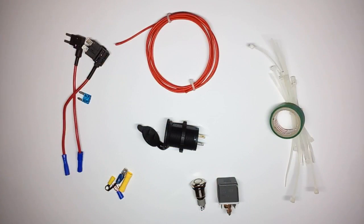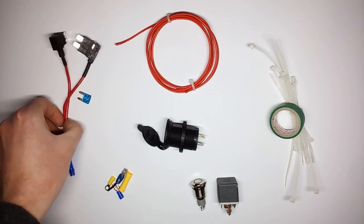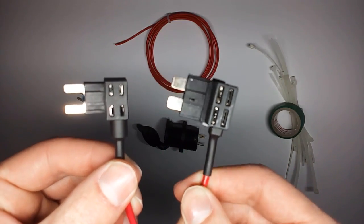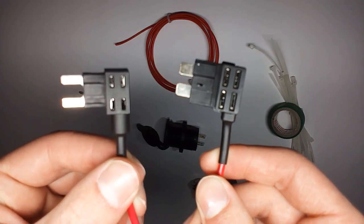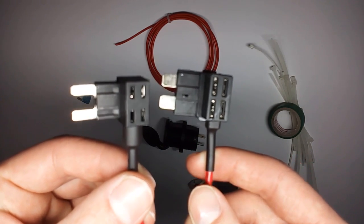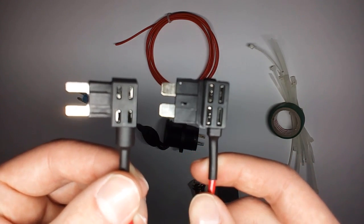Here we are at my desk and you can see all the materials that you are going to need for this project. First of all, those piggyback or Adifuse adapters. They come in two sizes — one for normal and one for mini sized fuses. You need to make sure to purchase the right one depending on which kind of fuses your car uses.